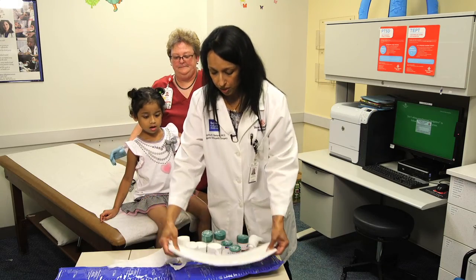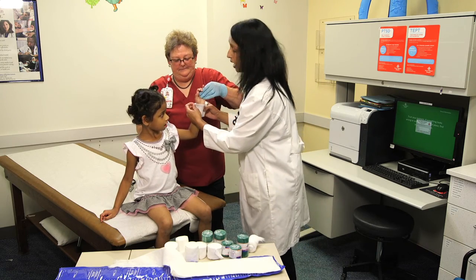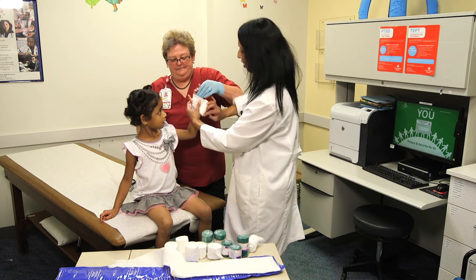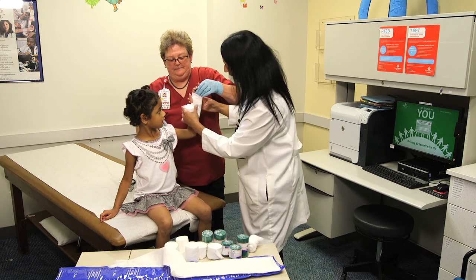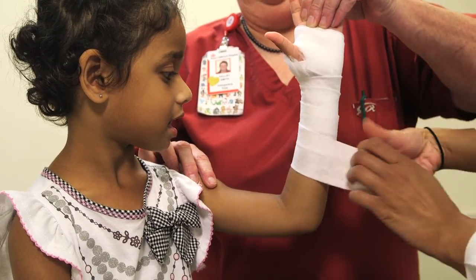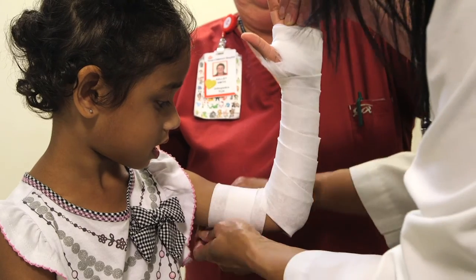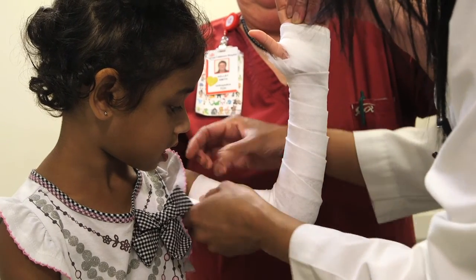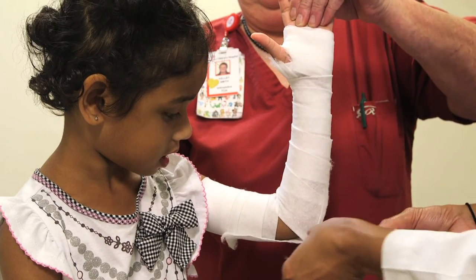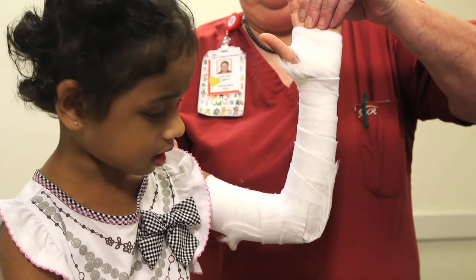Once you have the material cut, you're going to begin wrapping the patient with the soft web roll to give them a nice padding underneath. Start from above the wrist and tear the material as you go around to get a nice conforming fit. When you wrap the material, you want it to have a nice, intimate fit with no wrinkles. In areas where there's a bony prominence, you want to be sure and put extra padding in that area.